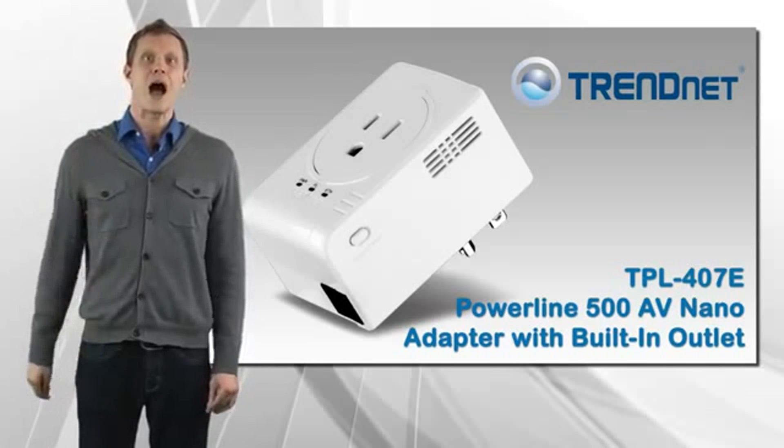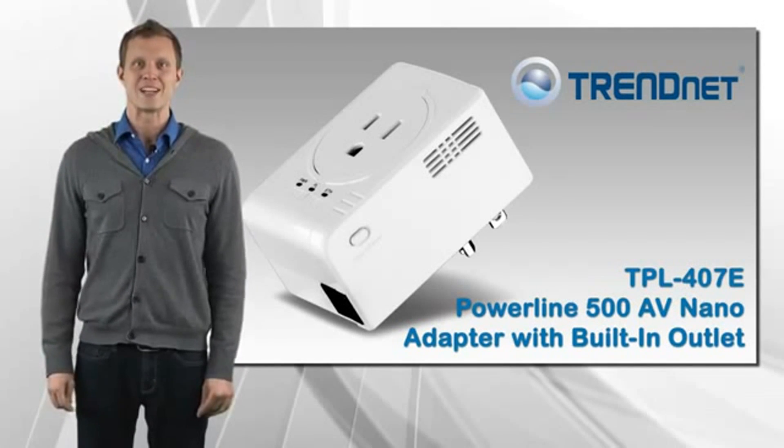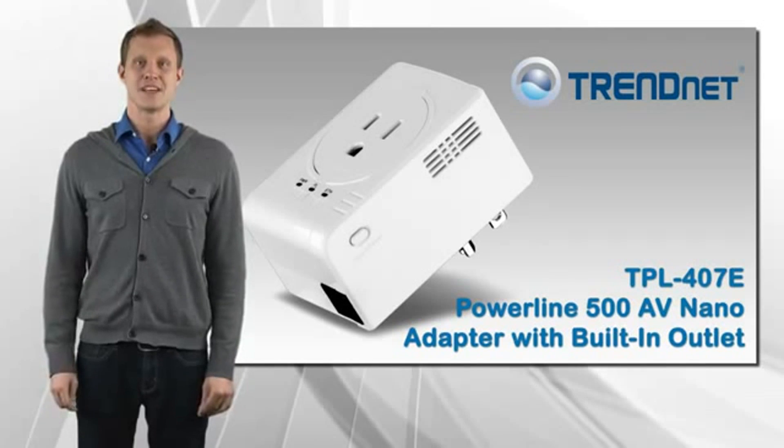If you're looking for a stable, high-performance network connection to your smart TV, game console, or computer, take a look at Trennet's TPL-407E.